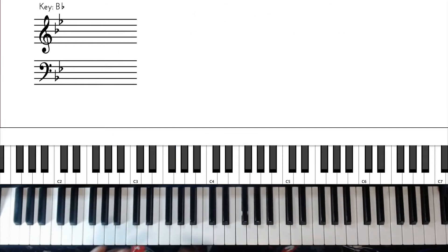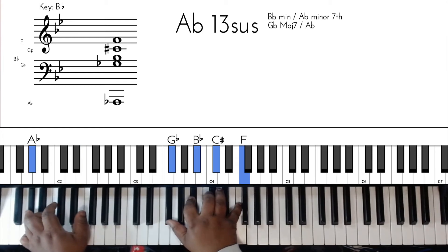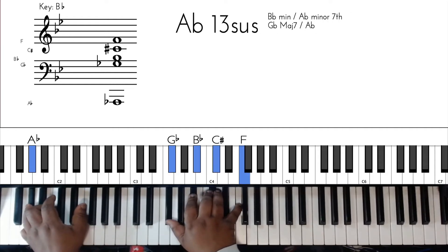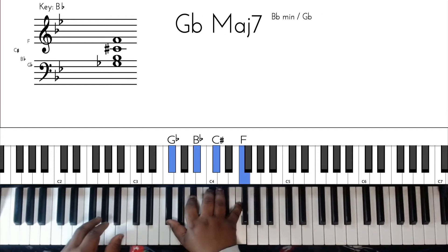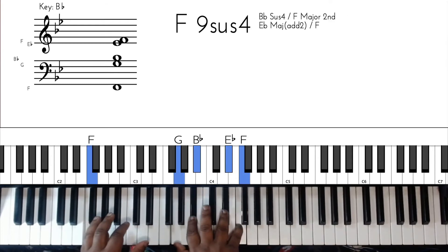I would recommend just doing the bass and playing the chord. The chord is going to be A flat 13 - so you got A flat in the bass after that walk down. You got G flat, B flat, C sharp, and F in the right hand with the A flat bass. Just the way we are - I love something.